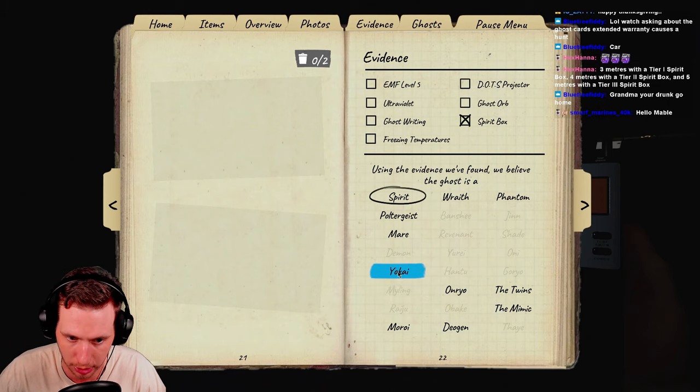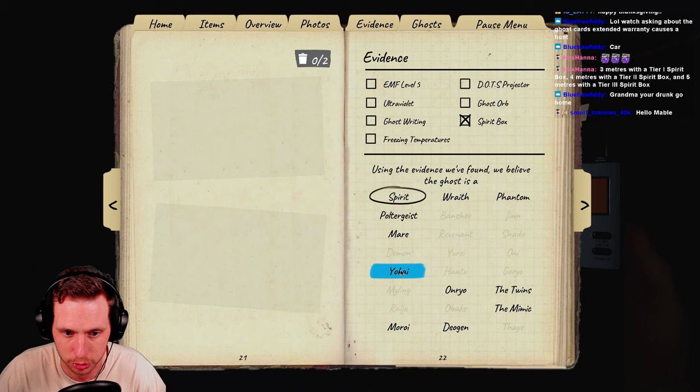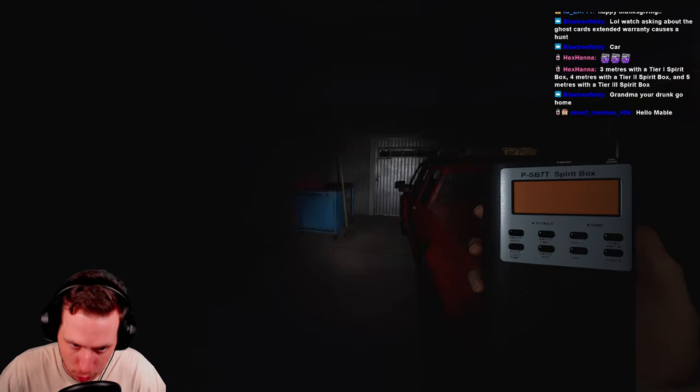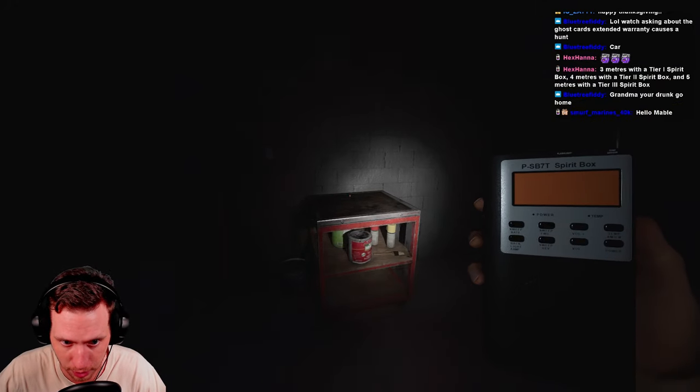There are three ghosts you need to know more about on Spirit Box. First: Yokai. Yokai has Spirit Box evidence, and normally hunts at 50% sanity — but if you are talking near the ghost, it can hunt you at 80% sanity. So because you have to talk to get Spirit Box evidence, using the Spirit Box near a Yokai puts you at serious risk. Godspeed with that one.